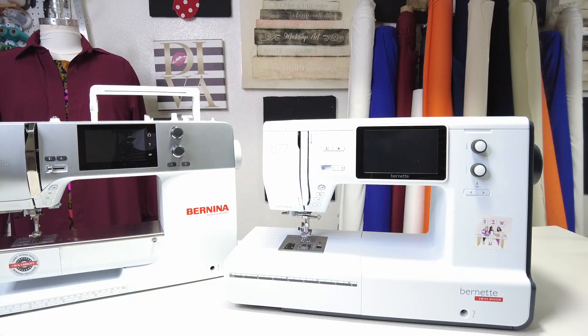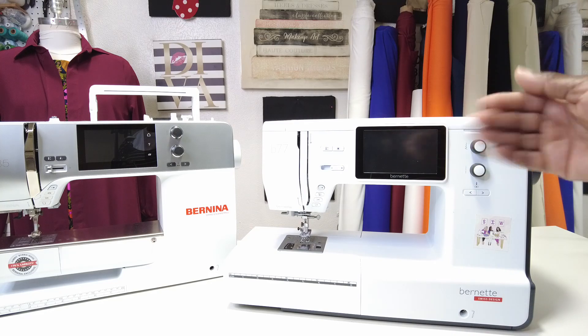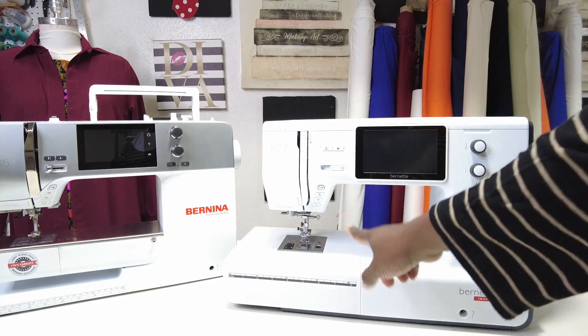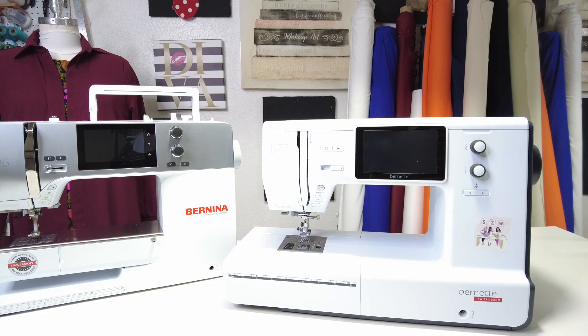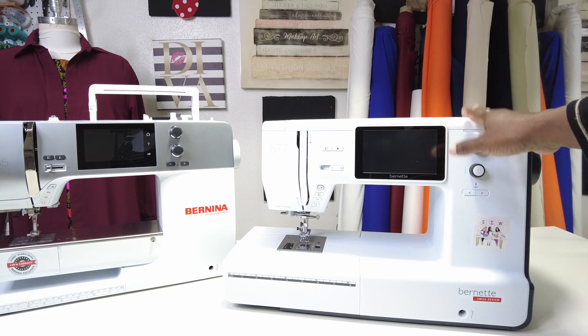We're going to get up close and personal with our sewing machine and learn all about it. Your machine should be facing you just like this. I'm going to focus on the Burnett series, because this is what my 12-year-old daughter Paris uses — it's a super kid-friendly sewing machine. Everything in the Burnett line is a super kid-friendly machine.